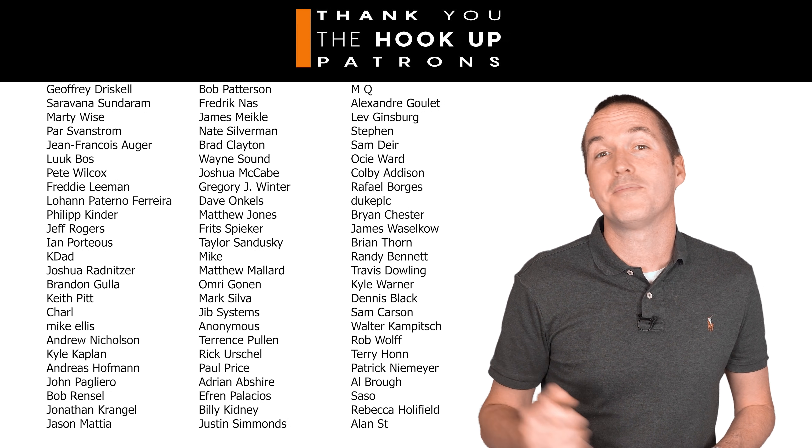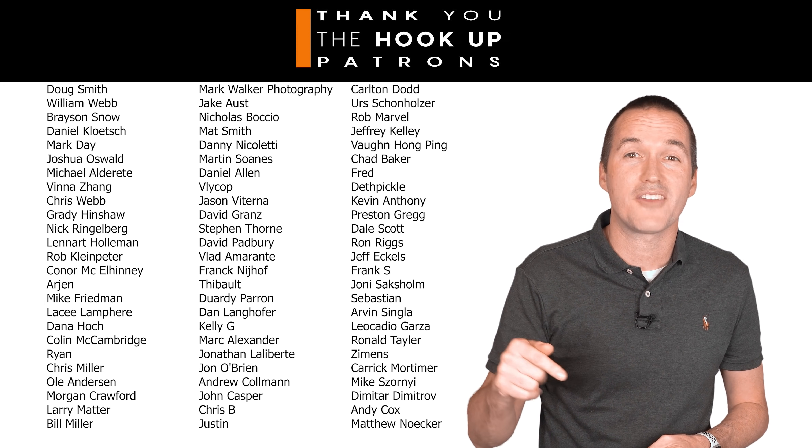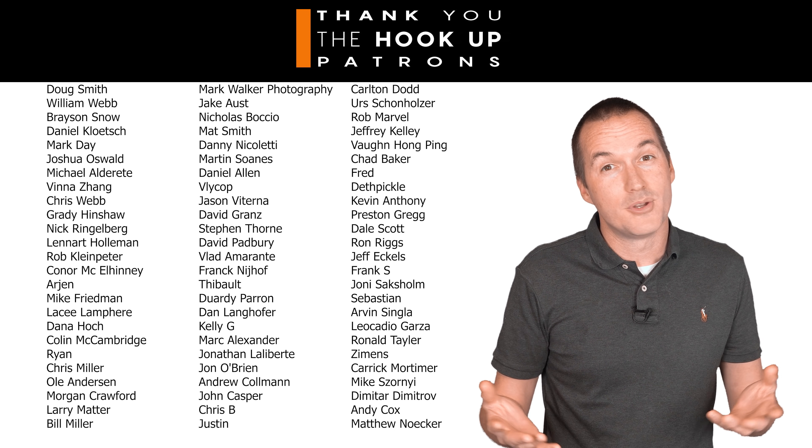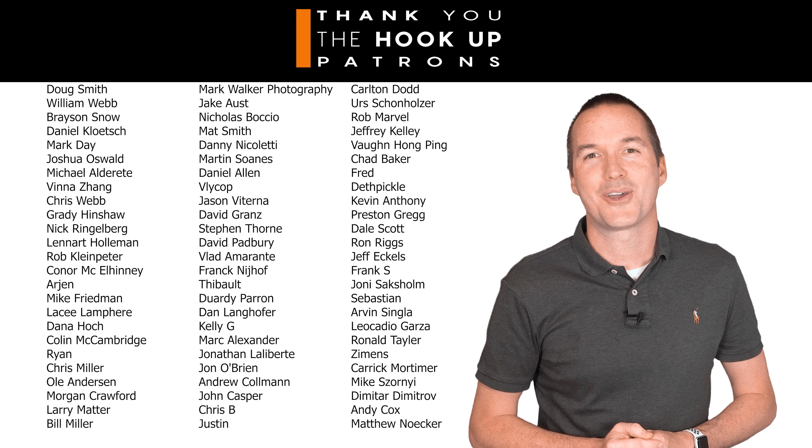Thank you so much to my awesome patrons over at Patreon for your continued support. If you're interested in supporting my channel, please check out the links in the description. If you enjoyed this video, please hit that thumbs up button and consider subscribing. And as always, thanks for watching The Hookup.